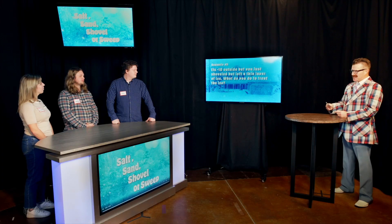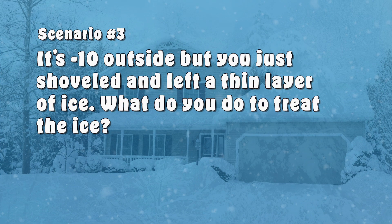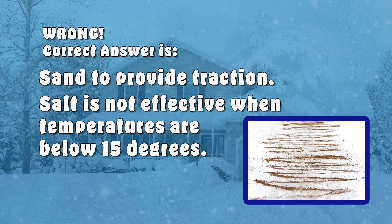Scenario number three: it's negative 10 degrees Fahrenheit and you just shoveled three inches off your driveway, but beneath it is a thin layer of ice that can't be removed with a shovel. Should you salt, sand, shovel, or sweep? You should salt — obviously it melts the ice. Sorry Steve, that is incorrect. You sand to provide traction. Salt is not effective when temperatures fall below 15 degrees. You lose 100 points.